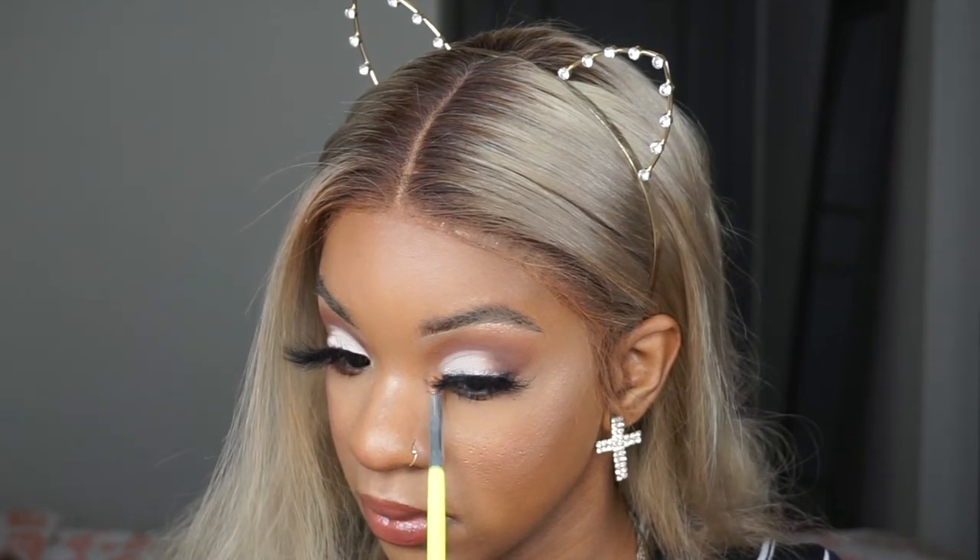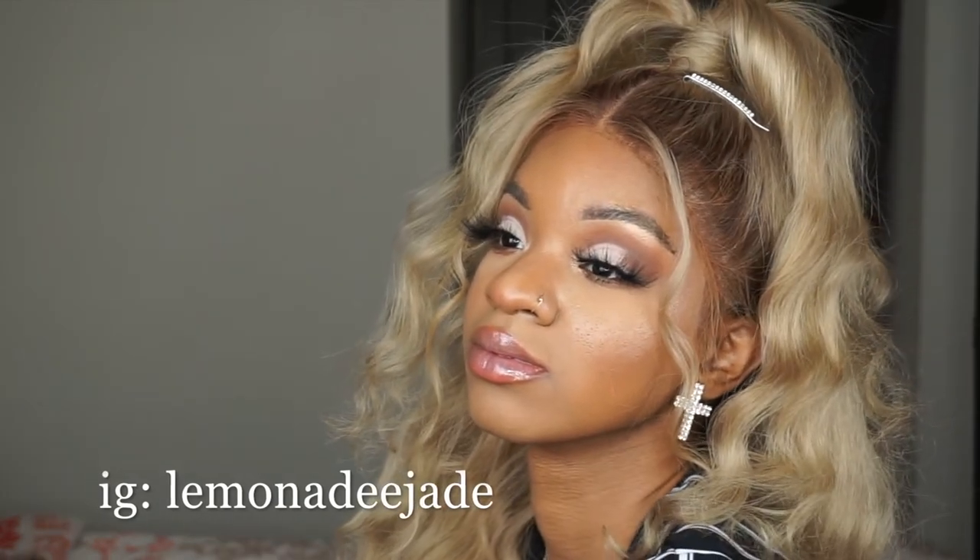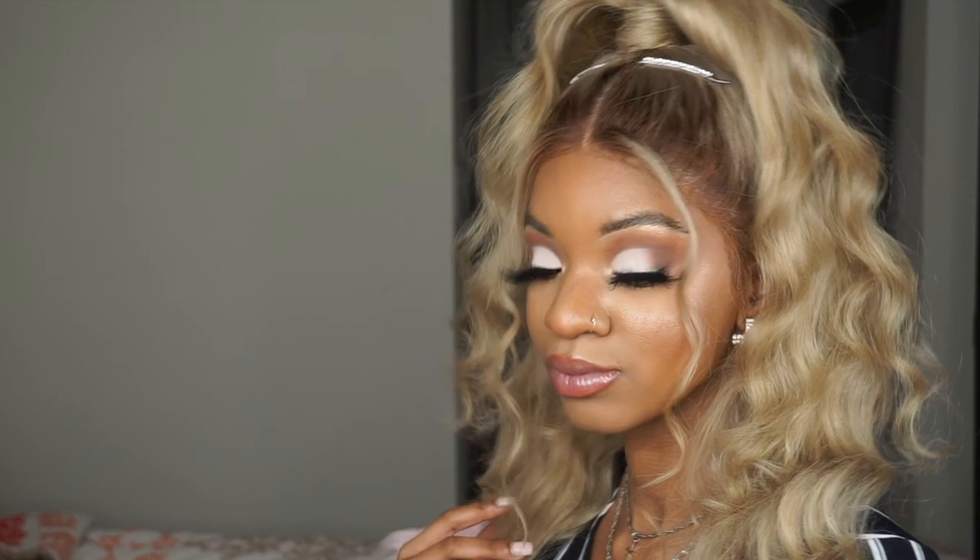And then I'm just highlighting my inner corner. This is a super cute, fun, soft glam. Don't forget to subscribe. Follow me on Instagram at Lemonade Jade and tell everyone you know to subscribe — let's get me to 100 subscribers. Thank you so much for watching, like this video, give me some comments, recreate. Love you, bye!